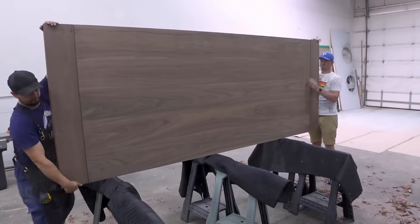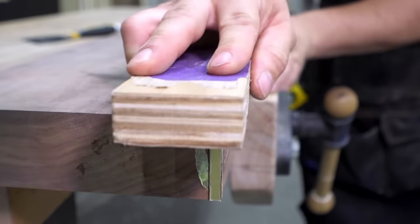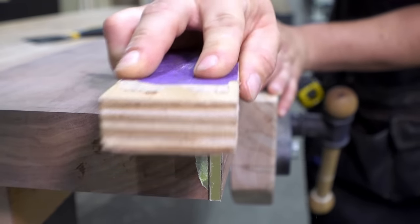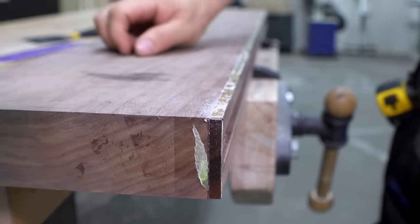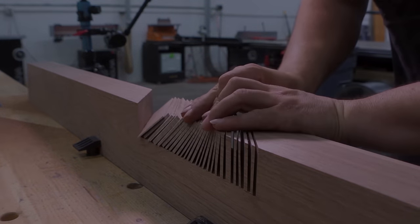That concludes the first video of the series. In the next one, we will unfortunately uncover some problems with epoxy and brass — and continue the satisfying process of building a designer walnut table.